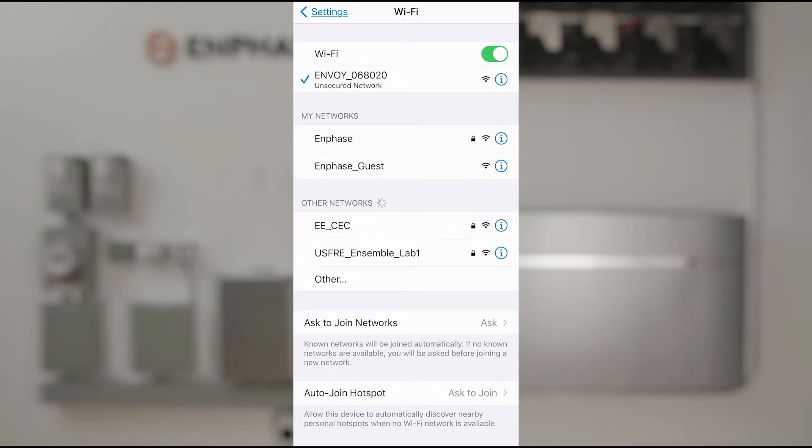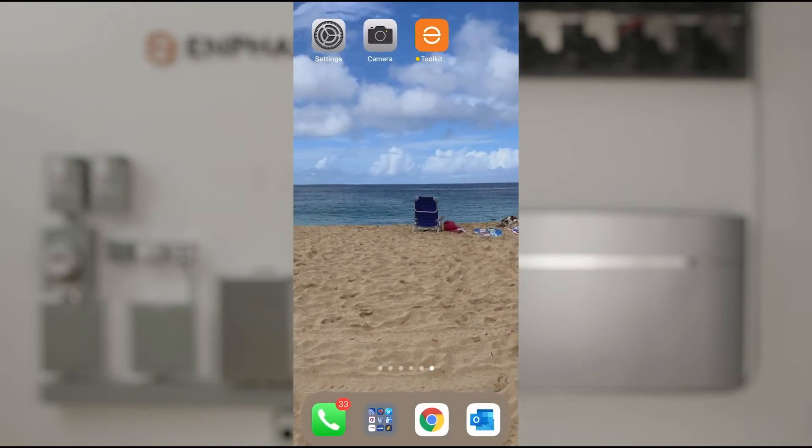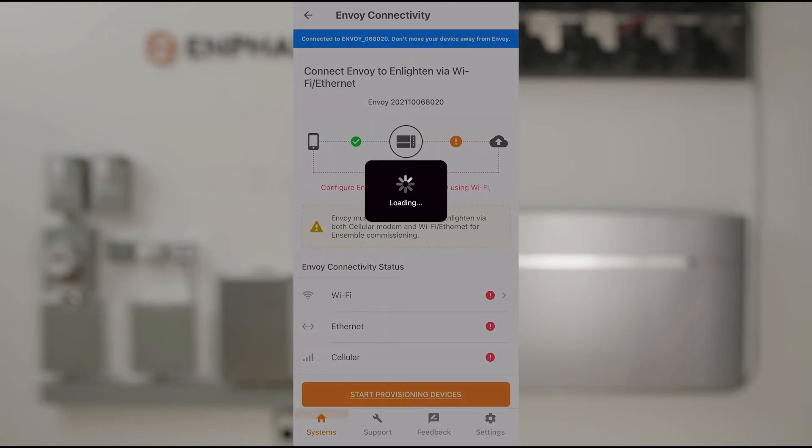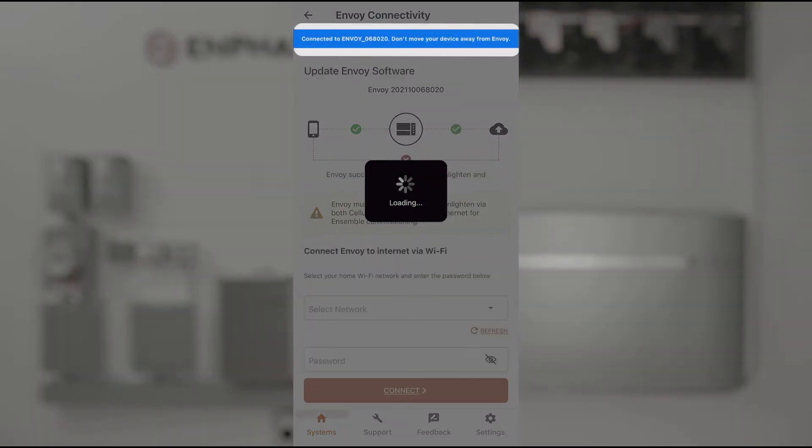Return to the installer app. Connected should show after a moment. If not, pull down to refresh.